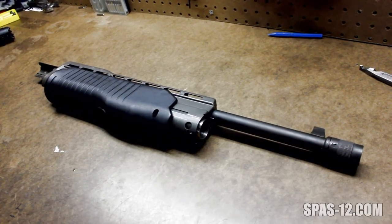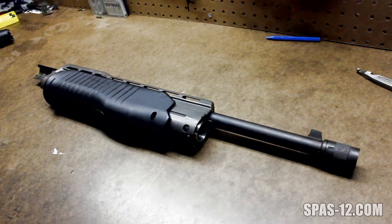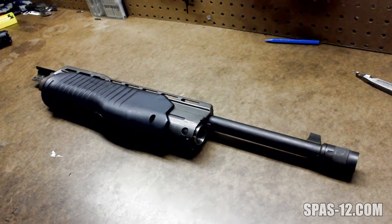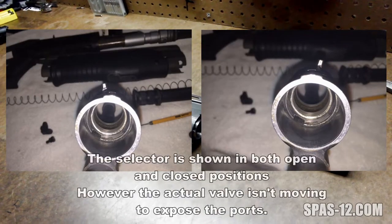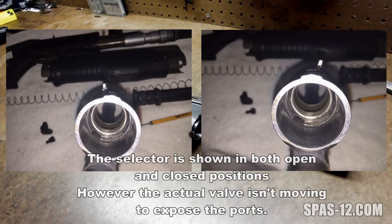Hey guys, I've mentioned in a previous video that 99% of the problems I've seen people have with their Spas-12 cycling is because they're using incorrect ammunition. Well, I received an email from somebody who was in the other 1% of that category, and here are the pictures that he sent me. He said nothing would cycle through his gun — not buckshot, slugs, anything like that — and it wouldn't even move his action at all.